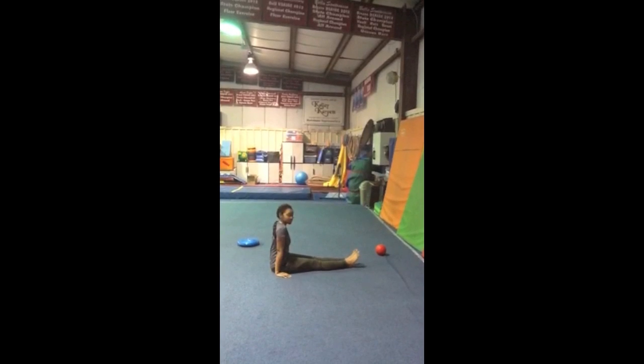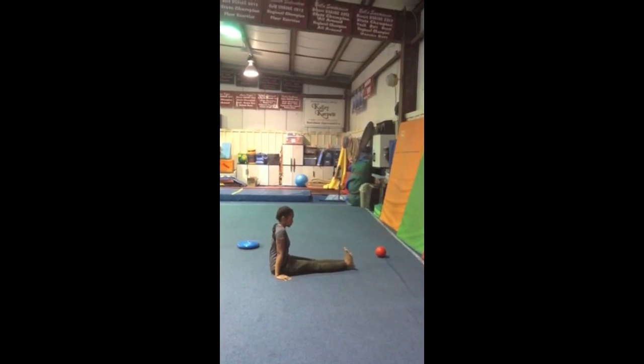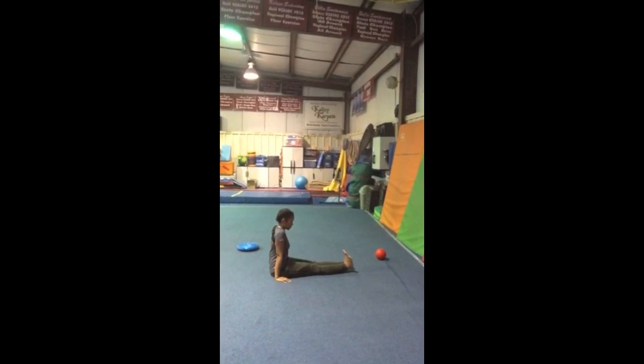Next, we will do point and flex drills. They will point their feet as hard as they can, hold for three seconds, and then flex their feet as hard as they can, hold for three seconds. They can do this ten times each way.